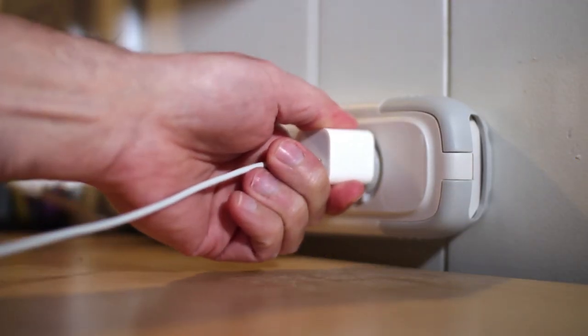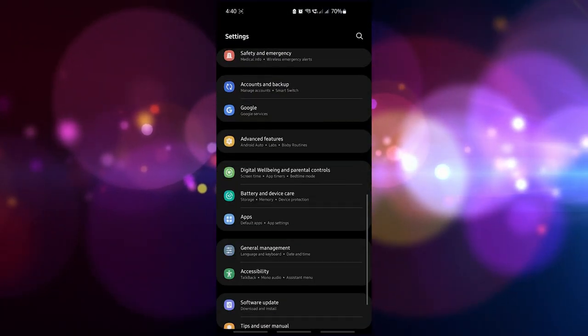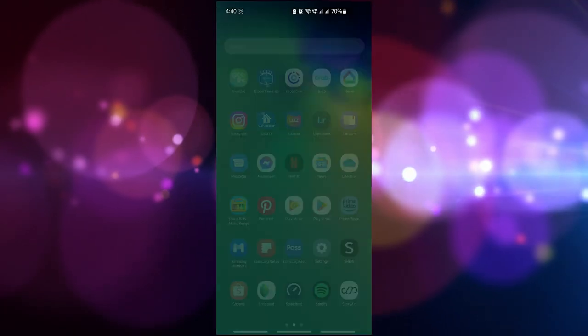Do not unplug your device for at least 2 more hours, and also don't use it while charging. After the elapsed time, unplug your device and restart it. Use your phone until it completely runs out of power again, then repeat steps 1 to 5.